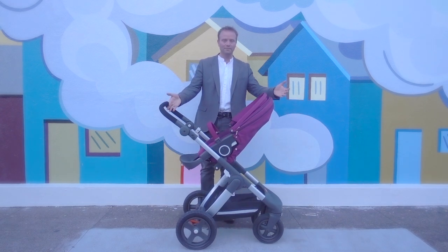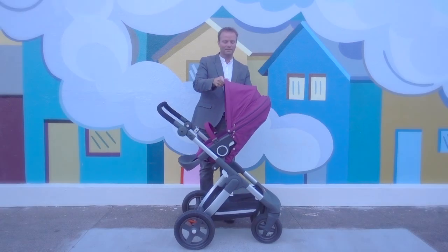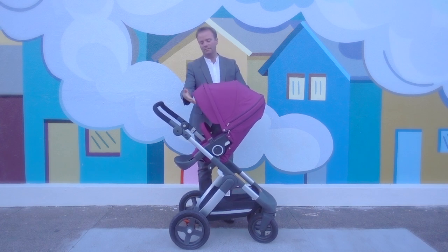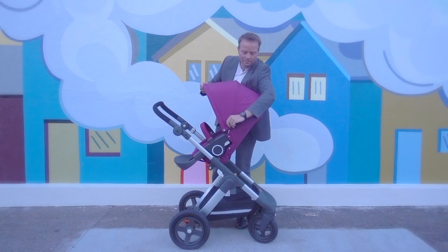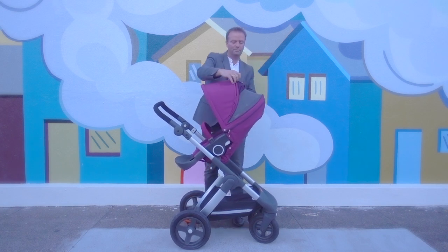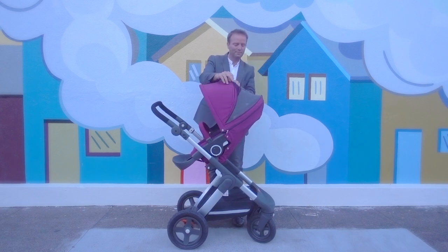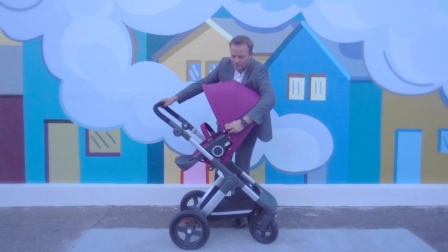The Stokke Trails uses the same seat as the Explorey, so it has the same large canopy with the pull-out sun visor to give additional protection from the sun. All the fabrics are UPF 50 and weather resistant as well as machine washable. The back of the canopy has a zip-out ventilation window for added circulation during warmer months — it's easy to pull back and expose. There is also a mesh placed at the back which prevents direct airflow into the baby's face.